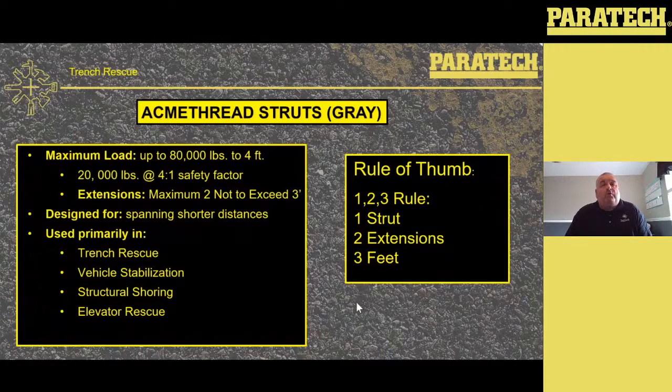Maximum load up to 80,000 pounds, one-to-one to four feet with the gray Acme and lock stroke struts. 20,000 pound workload with a four-to-one safety factor. Extensions: maximum of two, not to exceed three feet. It's designed for spanning shorter distances, used primarily in trench rescue, vehicle stabilization, structural shoring, and elevator rescue. We've got a rule of thumb with the gray struts — the one-two-three rule: one strut, two extensions, not to go over three feet. The gray struts are a great tool — they can be adjusted from anywhere outside that trench.